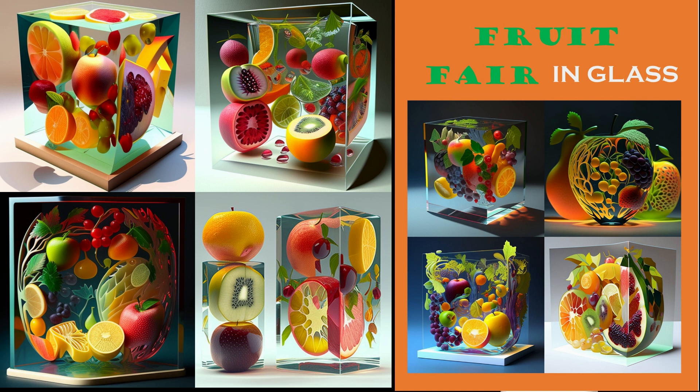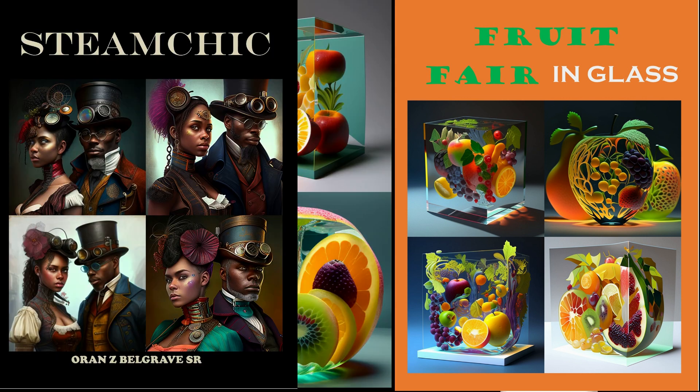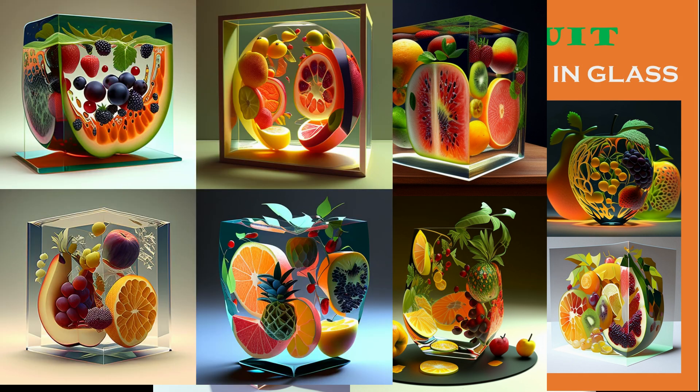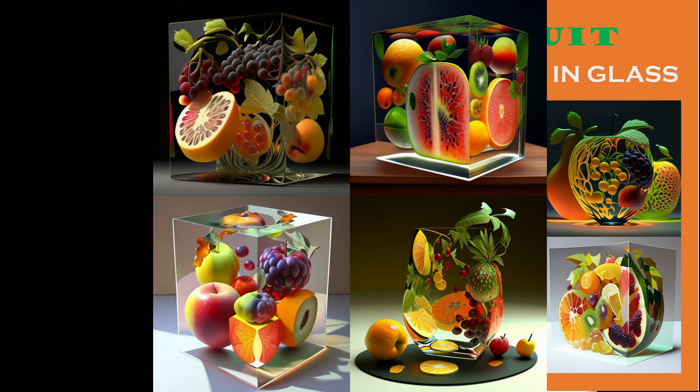Whether you're a seasoned art collector or simply appreciate the beauty of nature, Fruit Fair in Glass is a must-have addition to your collection. Get your copy today at Amazon and be mesmerized by the intricate details and crystal clear clarity of these magnificent glass creations. Click the link below to order now and elevate your art game. Thank you, Brother Oron Z.